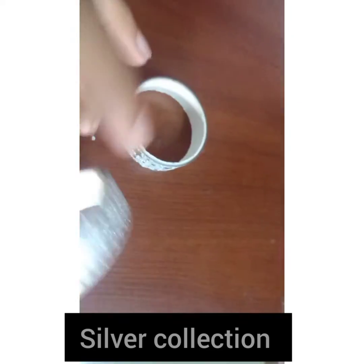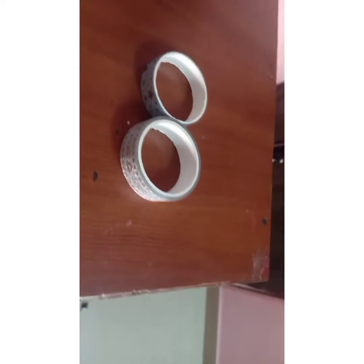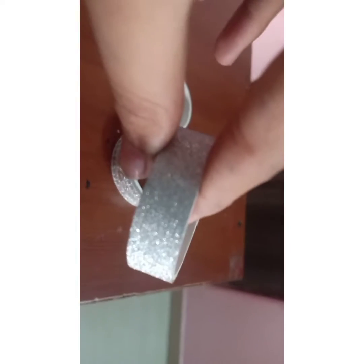Now we'll move to my silver collection. Here are my silver tapes. First I will start with this one — it's the same style as those two. I got this in a pack of three. See, it's a silver color shiny tape. Then I have this star one — it's also shiny and it's my favorite in my silver collection.